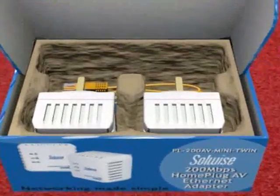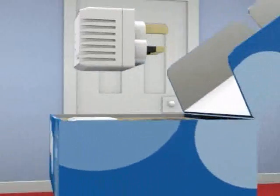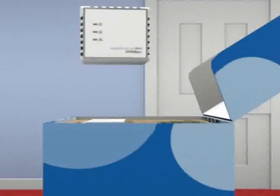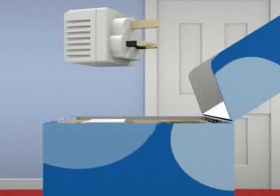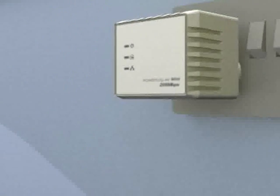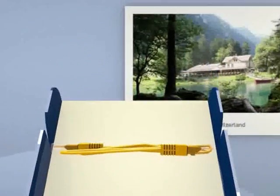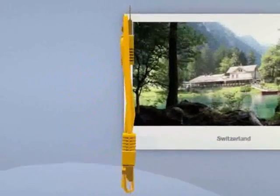The Solwise Homeplug adapters are delivered to you ready to use. Take one of your Homeplug adapters and plug it in near to the TV. Connect it up using the supplied cable. Homeplug uses your existing mains wiring to send the internet signal throughout your home.